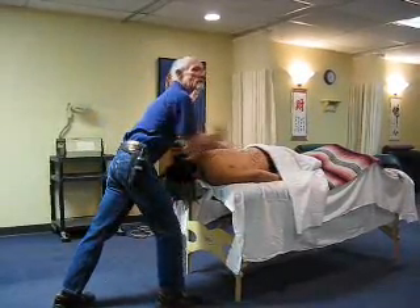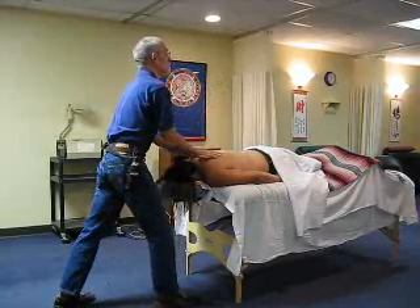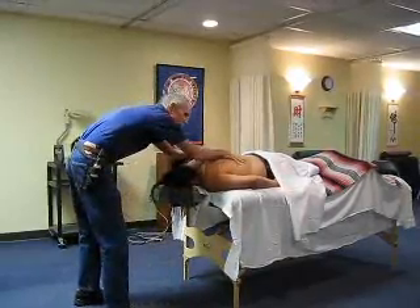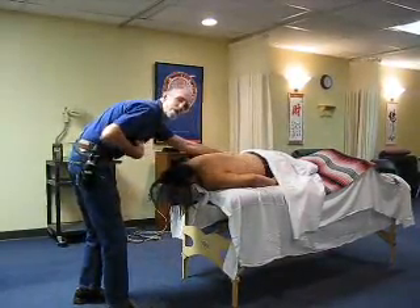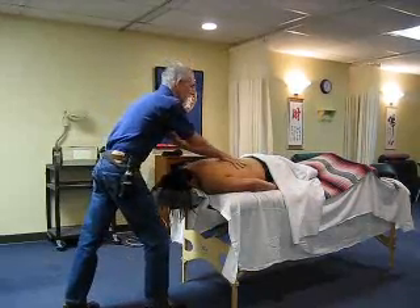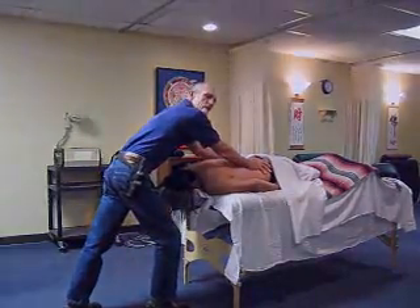Also, by keeping the sternum up and basically keeping your head looking forward, you're able to breathe. If you're caved over in this position working, you're basically crunching your diaphragm to where it really can't even descend, so you can take a decent breath.